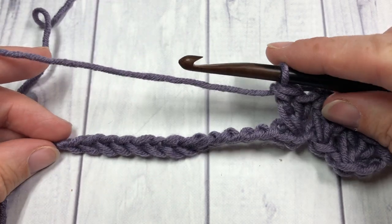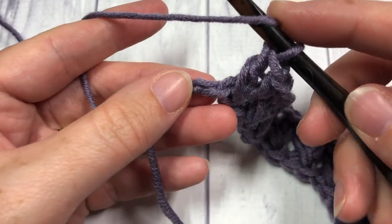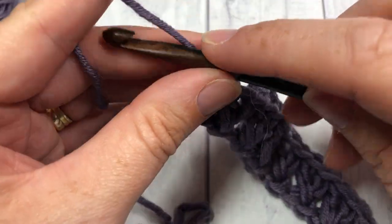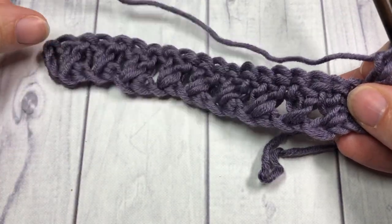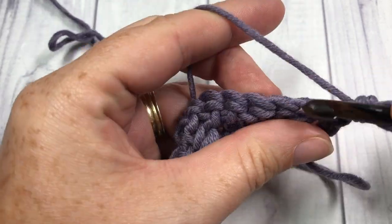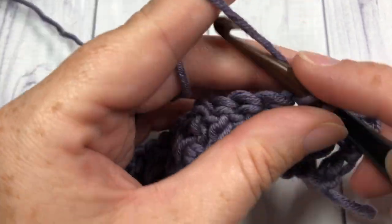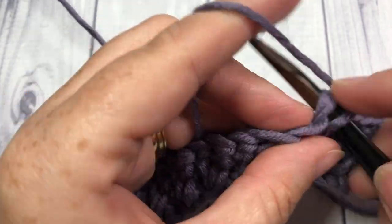When you come to the end of row one, you'll have one chain left — double crochet into that final chain. For row two, you're going to chain one and turn your work. We're now simply going to work a single crochet stitch into each stitch all the way across. When you come to the end of that row, chain three and turn your work.